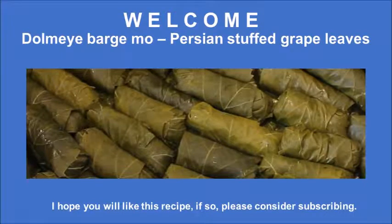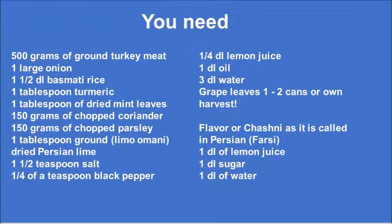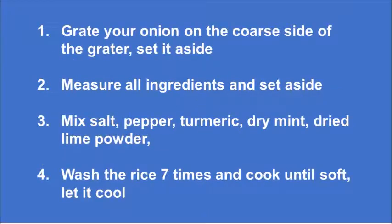Hi and welcome. Today we are going to make the wonderful Persian stuffed grape leaves, which are wonderful finger food. Here's a list of what you need and you can always download that at my blog. I hope you like this recipe and if so, please consider subscribing.